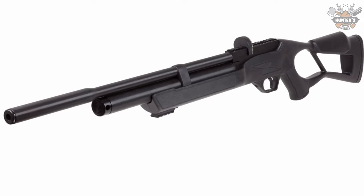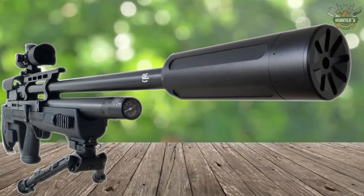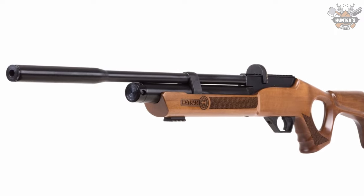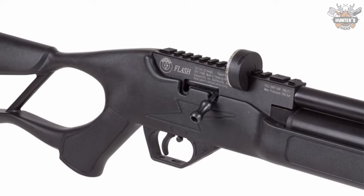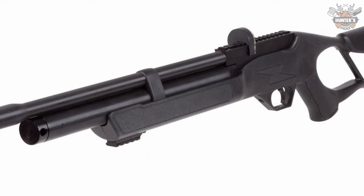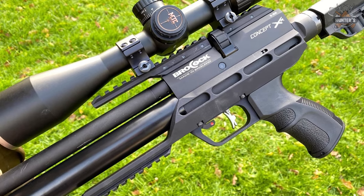This means the Hatsan Flash QE can deliver over 30 percent more impact energy than comparable guns in the same class. It is rated at 1250 fps with a muzzle energy of 29 foot-pounds. With an overall length of 42.3 inches, Hatsan has kept the weight down to a very light 5.9 pounds. The price of the Hatsan Flash QE is $300.